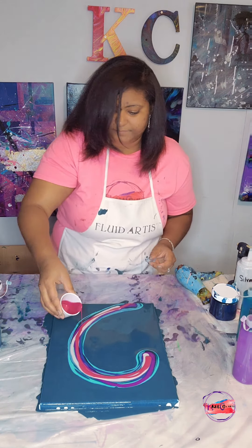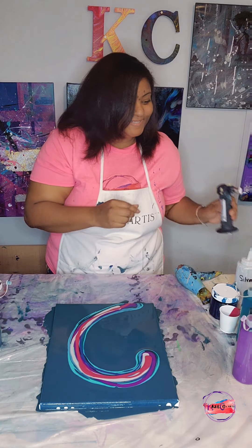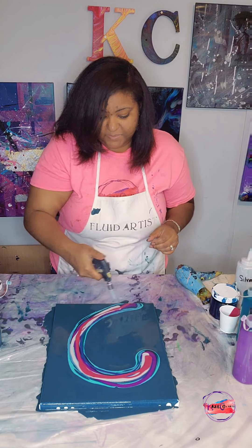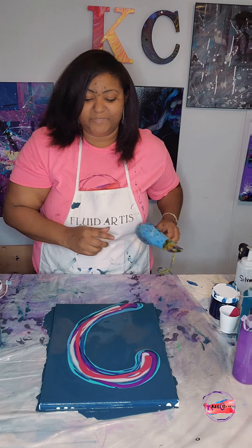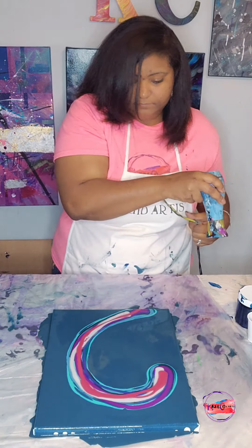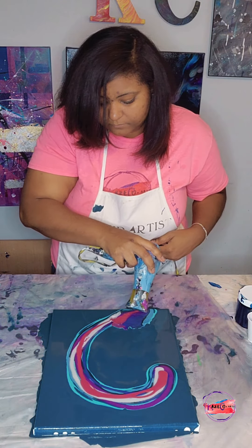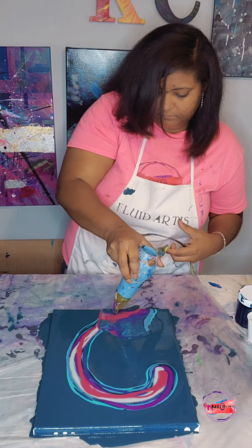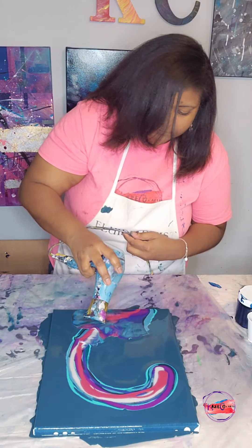I'm done layering my colors. I'll take my blowtorch again to pop these bubbles, and let's go ahead and blow this out. I have it on the low setting.